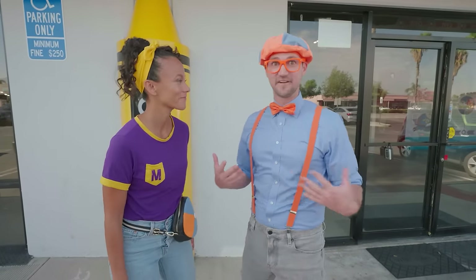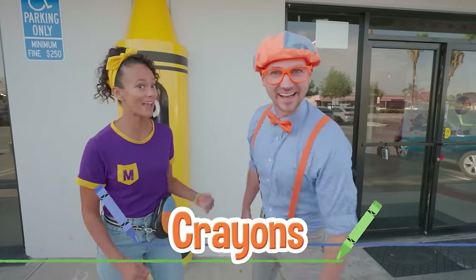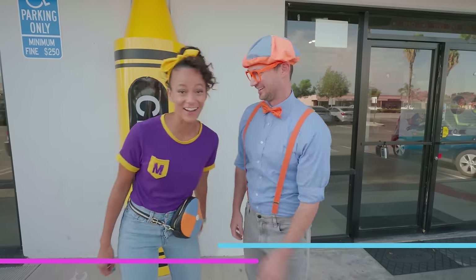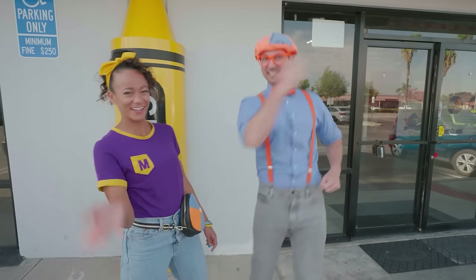We heard that you can make your very own crayons here! Yeah, and you can make your own markers! Whoa, that sounds like so much fun! Should we do it? Yeah, let's go!